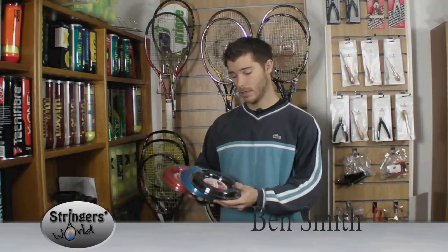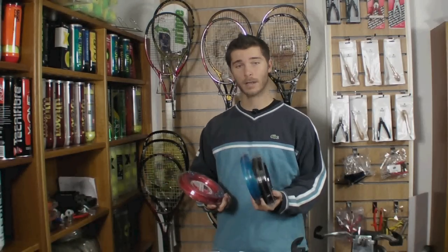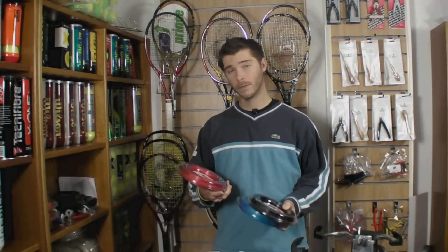Hi, welcome to Stringer's World. This is the MSV Focus Hex. It comes in black, blue and red in four different thicknesses: 110, 118, 123 and 127.